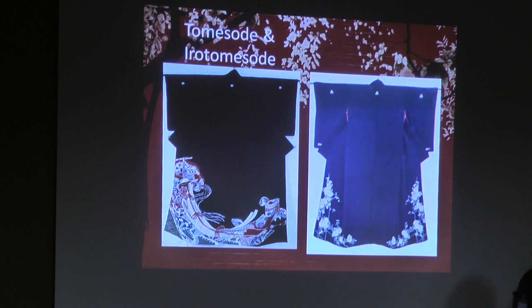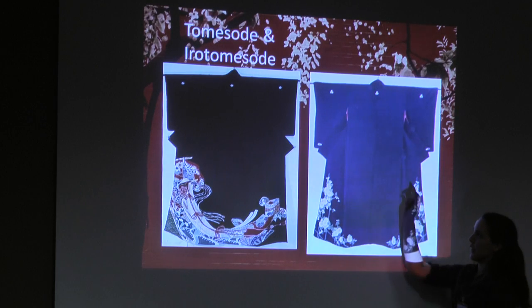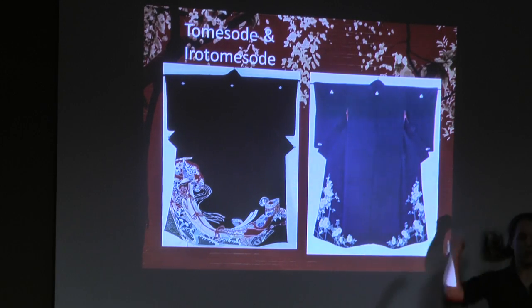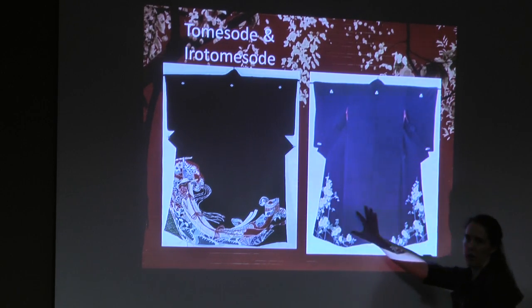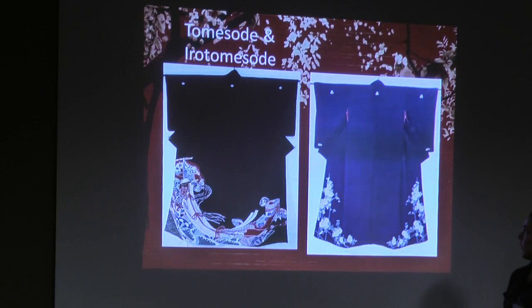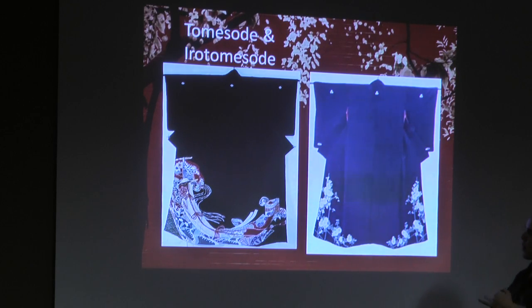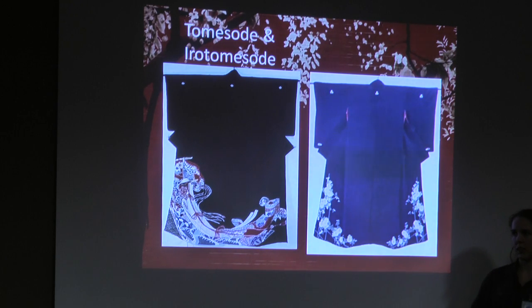Tomesode and iro-tomesode — they're virtually the same. 'Iro' means color, so you get black with a design, or color with a design. Usually with crests — there are actually five crests, two in the front and three in the back. What identifies tomesode from other kimono is that it's only the bottom that is designed, and when you have it on you'll only see this half. This is what you wear when you are the mother of the bride, or a close friend, at weddings, graduations, and other super formal events.